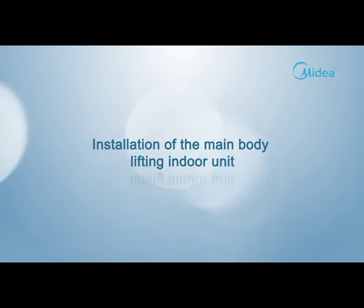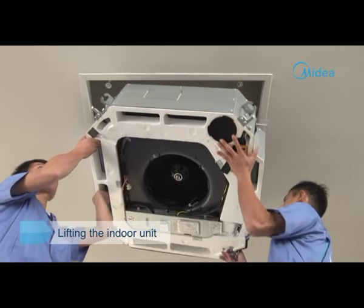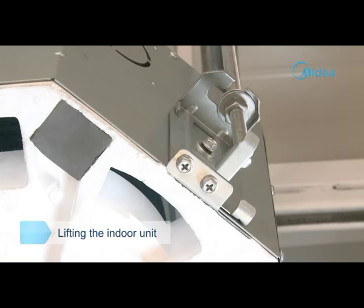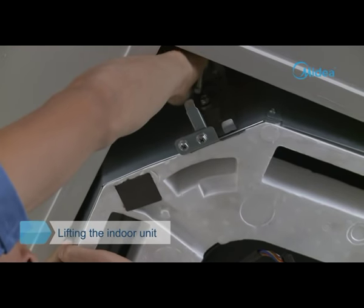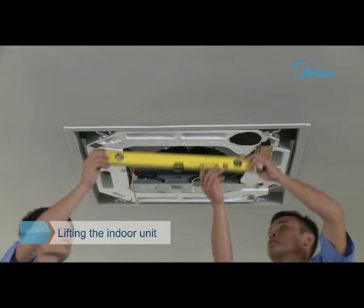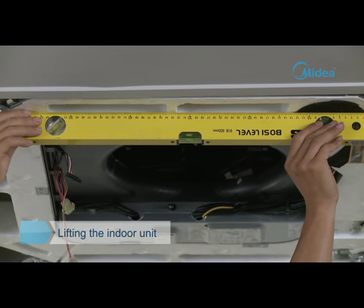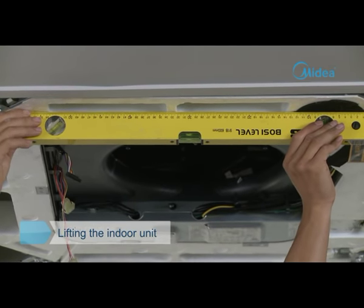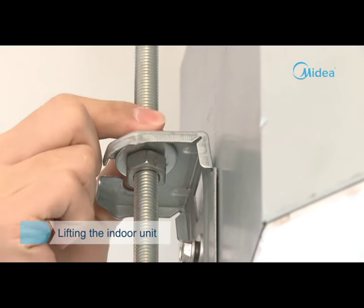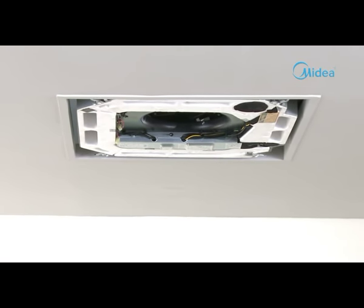Lifting the indoor unit. Insert the hook into the hanging groove holes at the four corners of the indoor unit. Adjust the clamped nut of the hook to make sure the main body remains level — inclination of the drain pipe may cause malfunction of the water level switch, leading to water leakage. After completing the adjustment of position and level, fasten the nuts of the installation hook to fix the air conditioner.